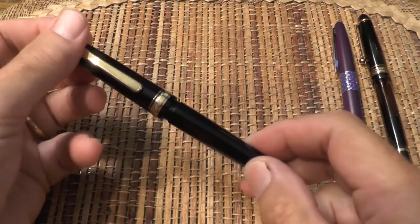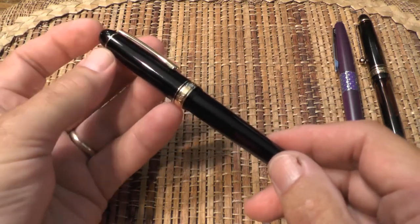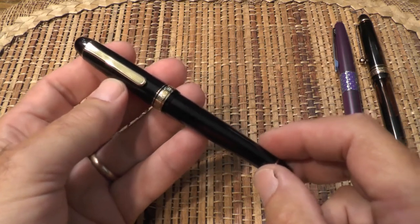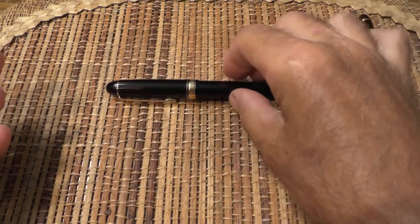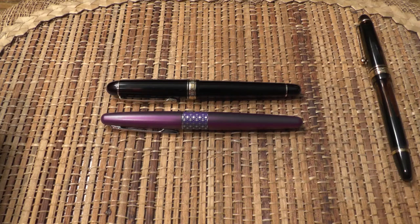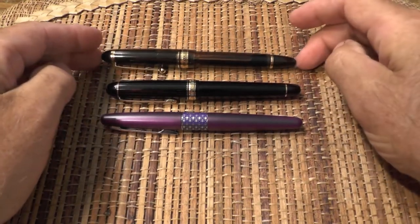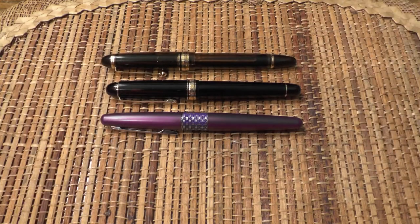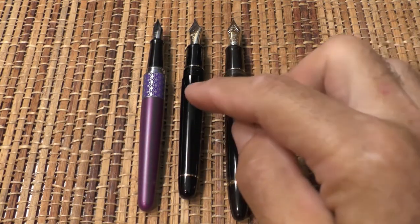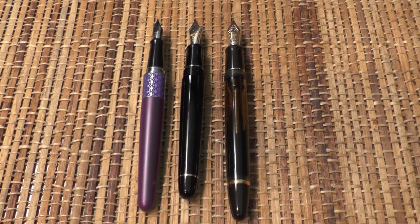As I cap the pen, it first makes contact with the internal slip and seal feature, and then one quarter turn more seals it against the pressure of an internal spring in the end of the cap. As advertised, this feature keeps the nib from drying out and having hard starts, and I found that it works very well. For size comparison: the Pilot Metropolitan is actually a little bit longer but probably a little narrower than the 3776. The Pilot Custom 823 is a longer, bigger pen all around. With all three uncapped and the 3776 in the middle, it has a larger nib than the Metropolitan but is smaller overall and much smaller than the 823.